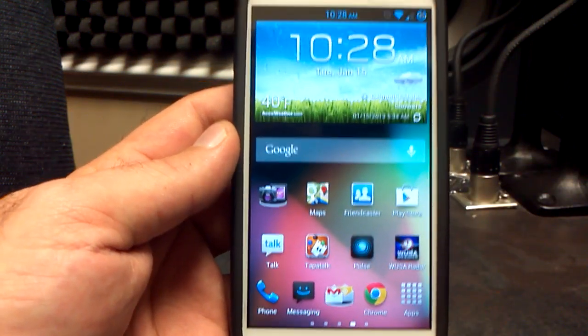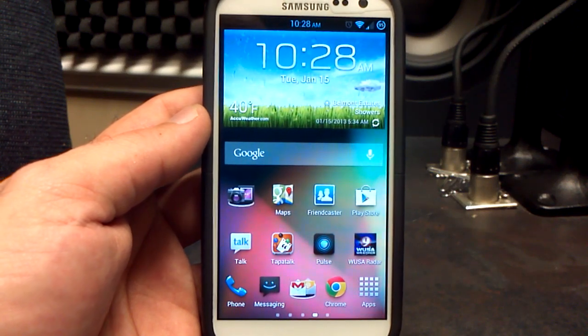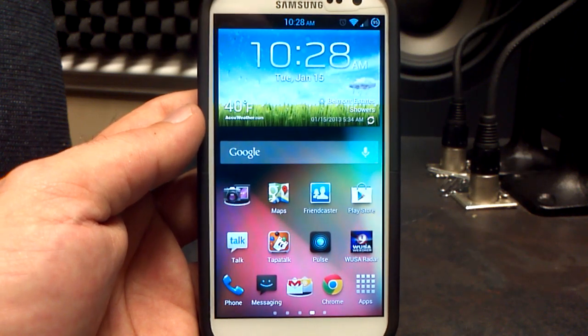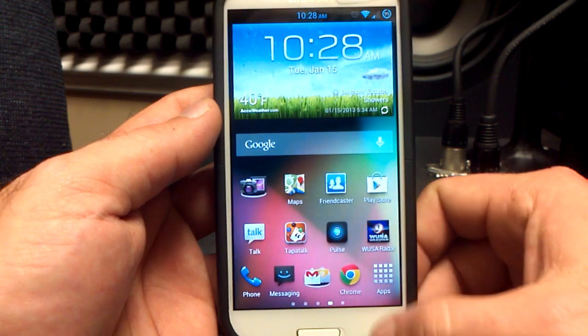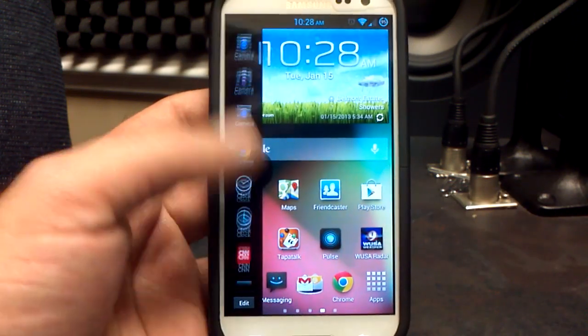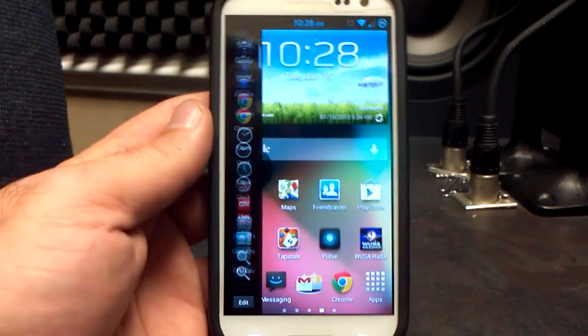Finally, I want to show you the multi-window, which is now in Jelly Beans. It was first in Synergy — thanks to Team Synergy, Echelon, and everybody over there for getting it working — then it was on Pure Motive, and now Jelly Beans has got it working as well. To enable the multi-window, all you have to do is long press the back button for a couple seconds and you'll see all your applications come up on the left side — basically like an app drawer on the left side.